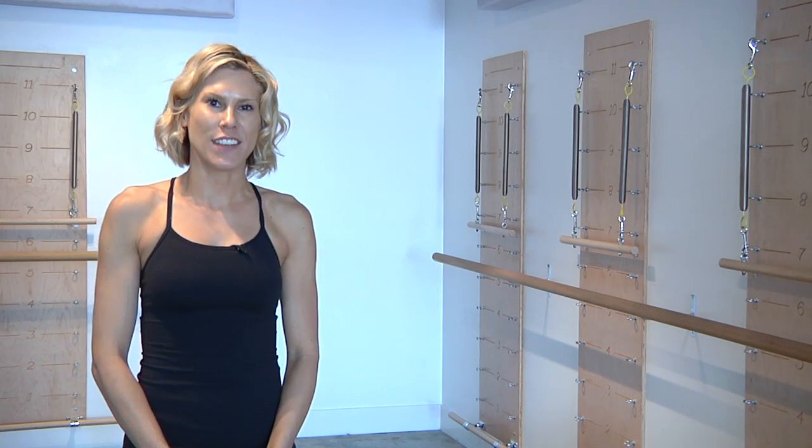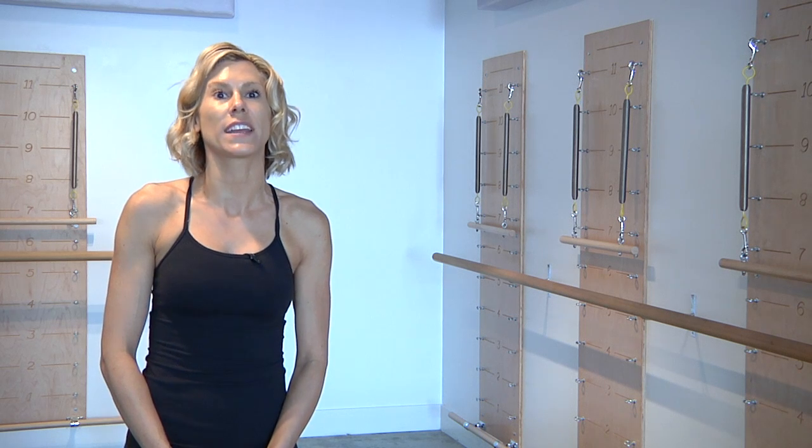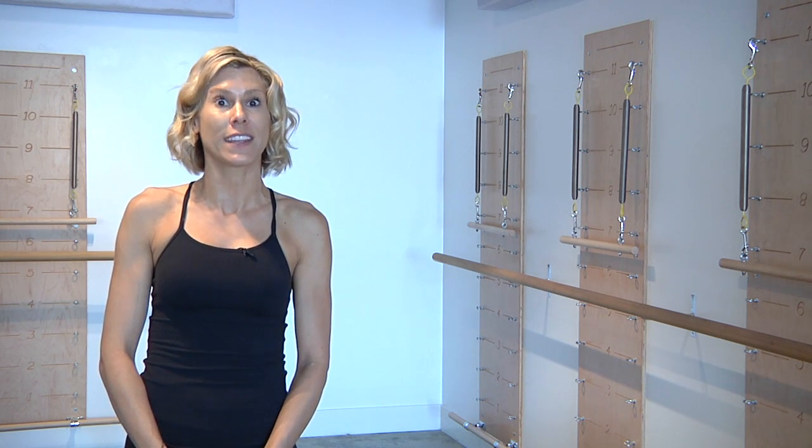I'm Sarah Kapuscinski, owner of iHeart Fitness. Thank you for joining us as we've demonstrated coordination exercises for kids.